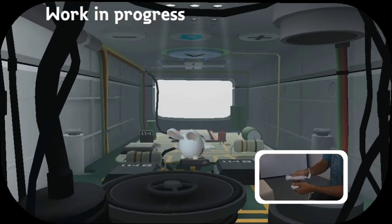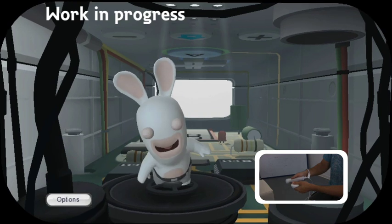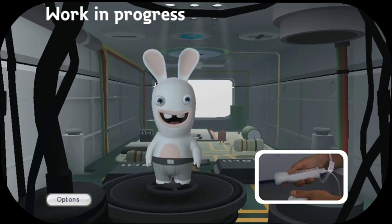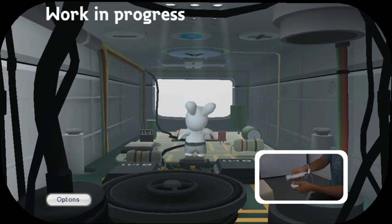But don't worry — no matter how much you shake him around or beat him around the controller, he keeps coming back for more with a big smile on his face. Now as we all know, Rabbids love buttons, so you can distract him at any time by clicking on the various buttons.